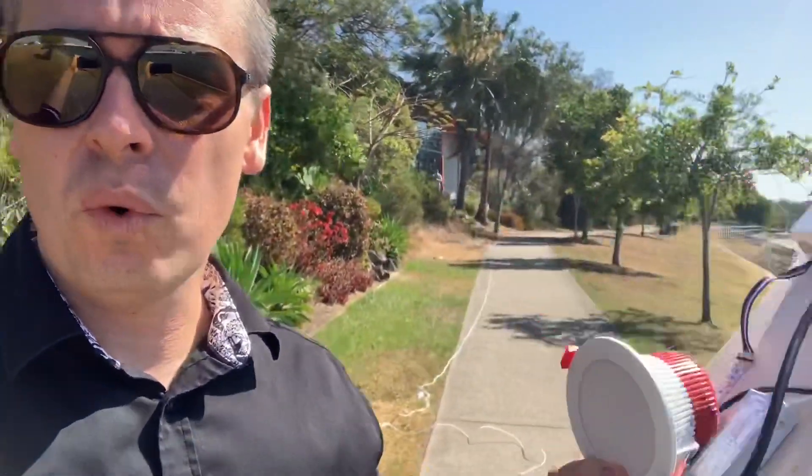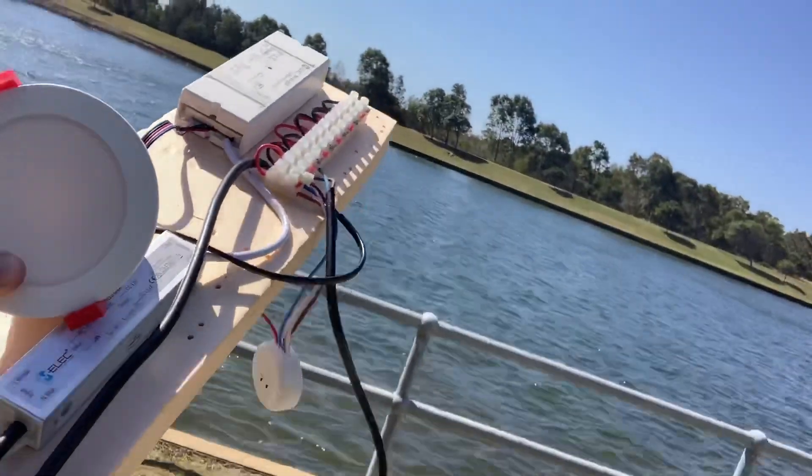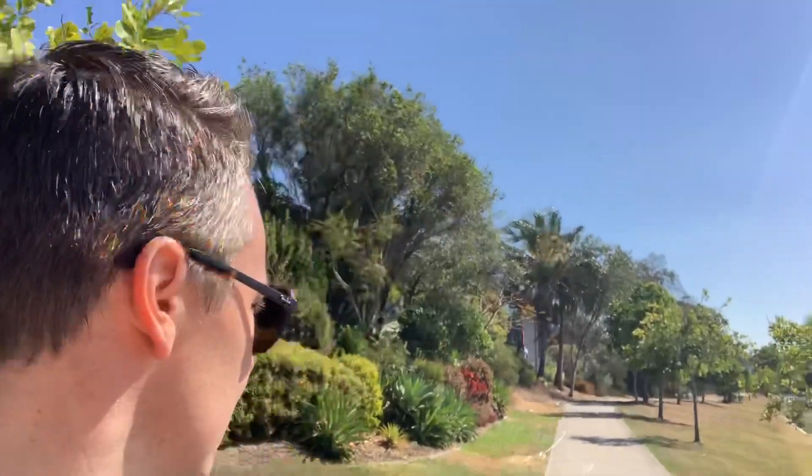Yeah, I'd say there is next to no delay. That's a good outcome for that distance. So now what we're doing is I've got this board and we've essentially put two leads together — about 20-odd meters each — and now we're going to go as far as we can from that and still see if we've got a signal. Russ is behind me and he's turning this downlight on and off.